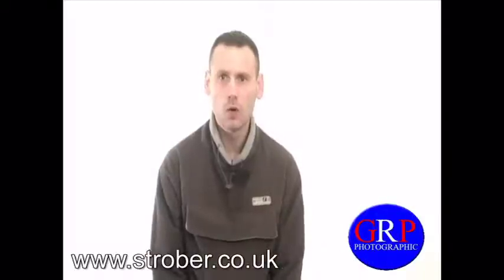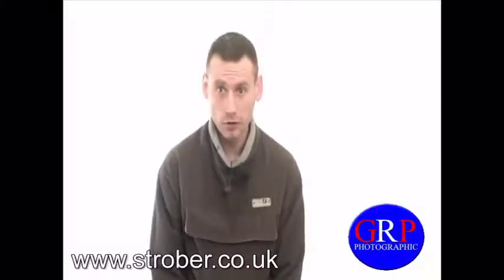Hello YouTube and welcome back to my channel. My name is Robert and today I'm going to show you how I made my homemade DIY video studio lights. This is as simple as 1, 2, 3.